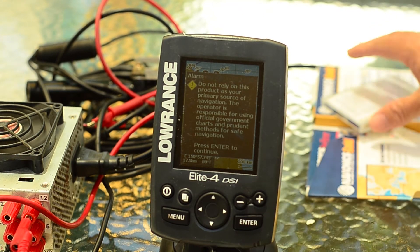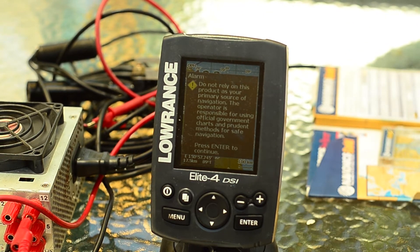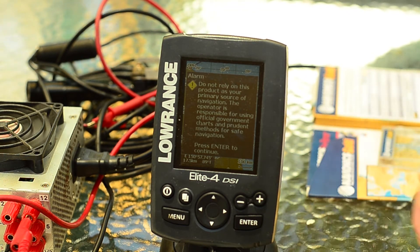I called Navionics and asked about changing this card over to the smaller card. The only option given was to upgrade to the smaller card for $185. This particular cable cost me $10 delivered.